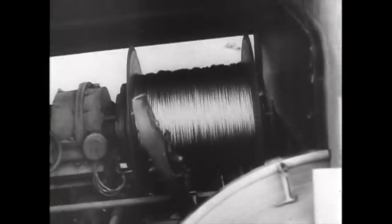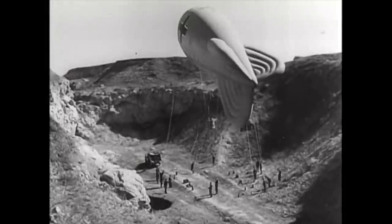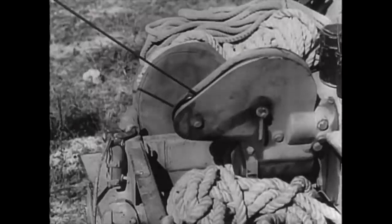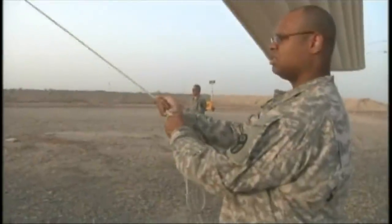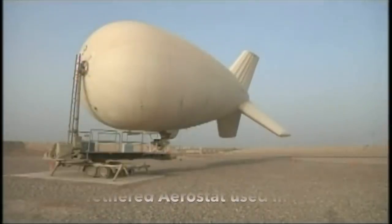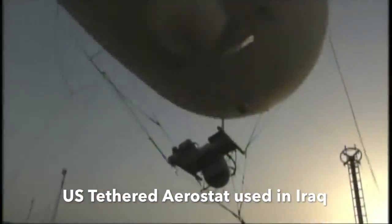America's top balloon buster was Frank Luke Jr., who received the Medal of Honor for destroying 14 balloons and four aircraft in action. If you think the humble observation balloon disappeared after World War I, think again. They were used extensively on the Eastern Front in World War II by both the Germans and the Soviets, and have lingered on into the 21st century. Called aerostats, they are used by the United States — the tethered aerostat radar system provides downward-looking radar coverage, used to counter illegal drug trafficking and radar surveillance along the border with Mexico and the Straits of Florida and in the Caribbean.